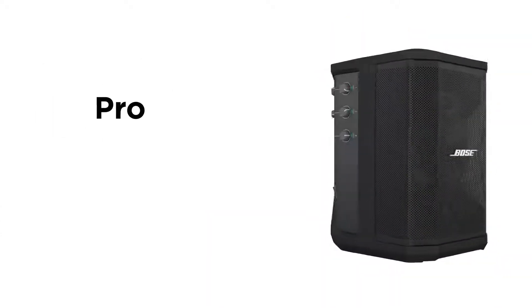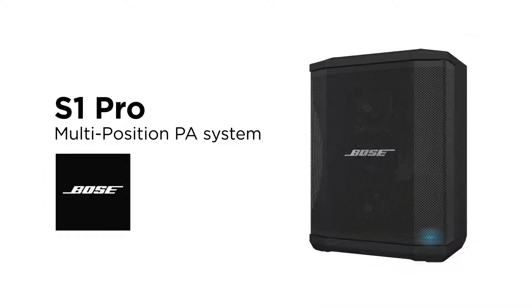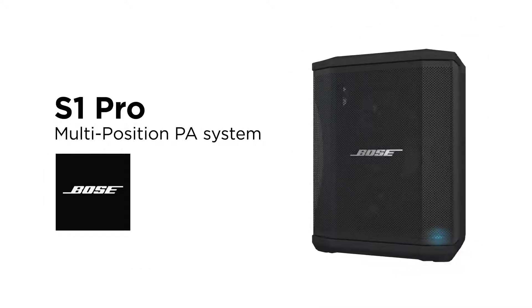So whether you're a performer, DJ, or just need a general purpose PA, you can sound like a pro anywhere with the S1 Pro system. Only from Bose.